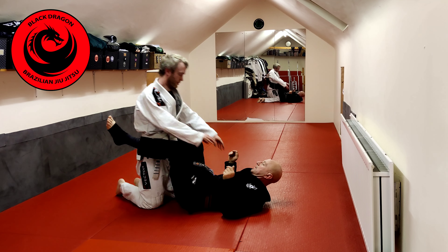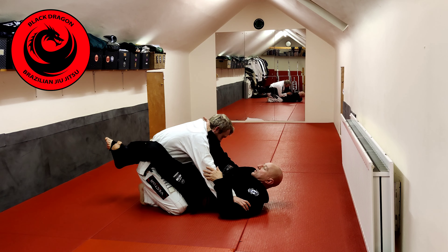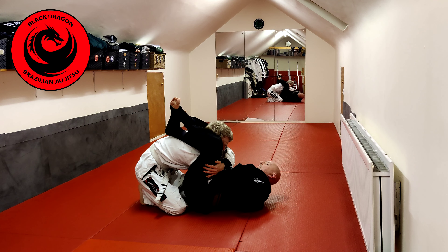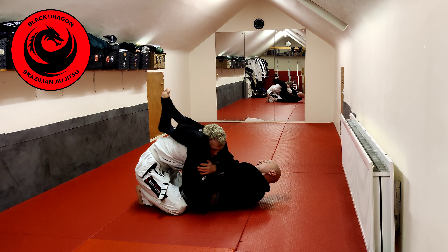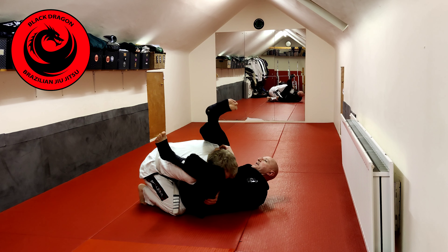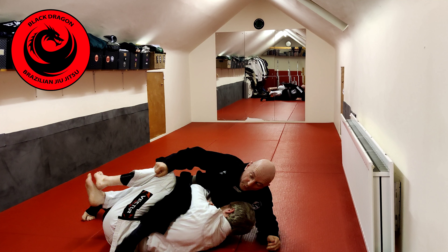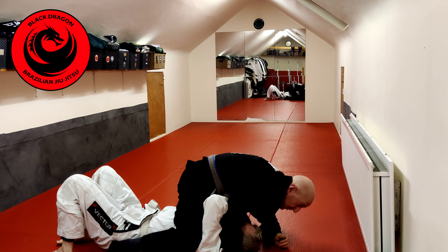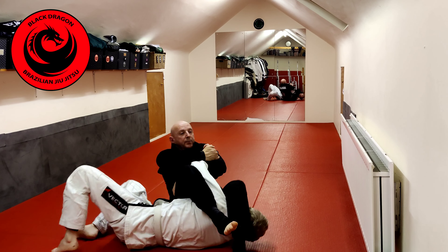As I swim inside with the cross collar grip and start working into the arm bar, he makes his defense. I make the grip, grab the pants, and pull my knees forward. I don't want him landing on this leg. As I pull him forward, I kick with my right leg while my left comes underneath. I'm also pushing up with that grip as I come up. Possibly there's an open elbow and I can start to work the juji.